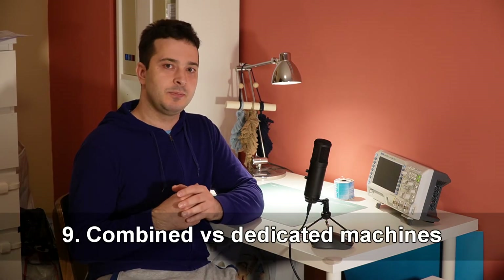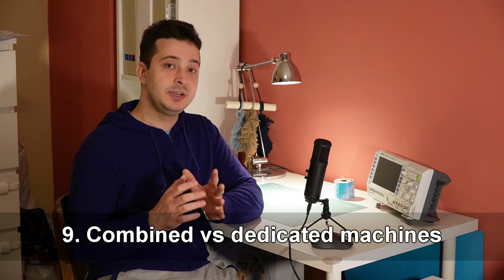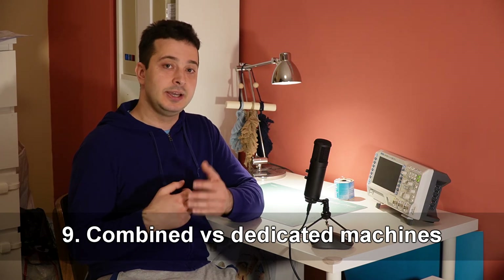Number nine is a more general piece of advice. My machine is a 3-in-1 — it's a 3D printer, it's a CNC machine, and it's a laser engraver. But I spent about 90% of the time using the CNC feature. If you're also considering buying a 2-in-1 or a 3-in-1, and you know that all you need is a CNC machine, just get a proper dedicated CNC machine. Chances are it's going to be much cheaper, and you'll be getting better cuts.